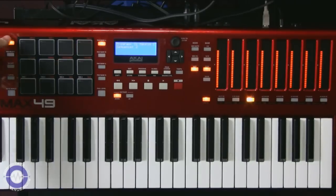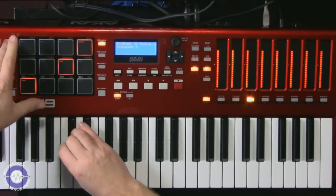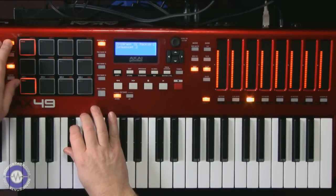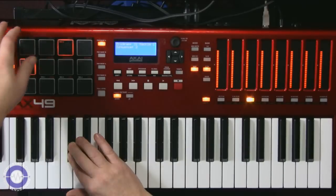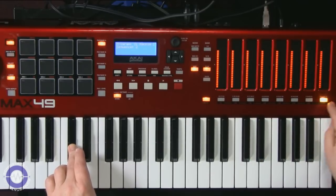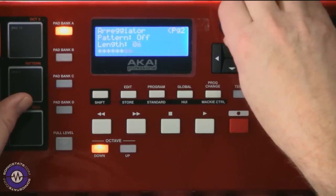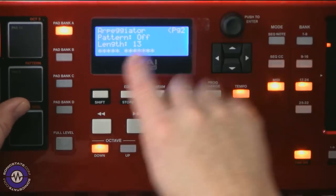The arpeggiator is easy to use — switch it on and press a note. Holding the arp mode button lets you flip between modes: up, down, inclusive, exclusive, octave range up to three octaves, random, note double, and chord mode. Switching to latch mode lets you get a few more octaves going. You can change beat divisions by pressing the division button — quarter notes, triplets, eighths, up to sixteenth and thirty-second triplets — all synced to the master tempo. There's also a pattern mode for the arpeggiator where you can set the number of beats up to sixteen and switch individual steps on or off, giving you rhythmic effects. It's a bit fiddly but effective.